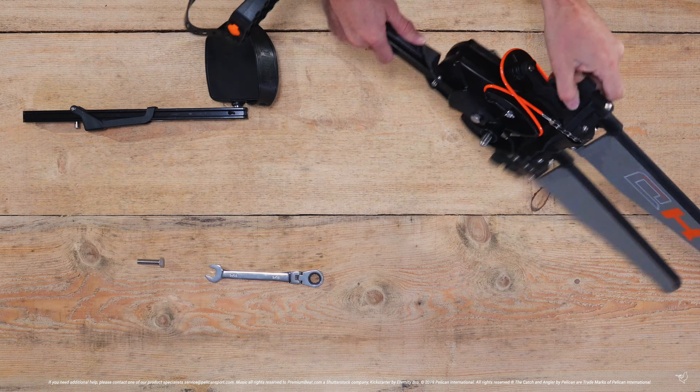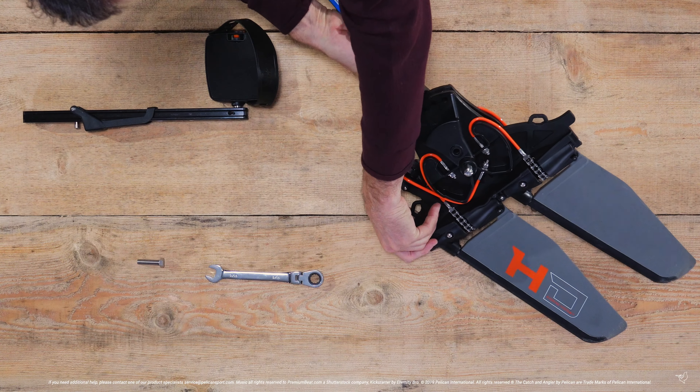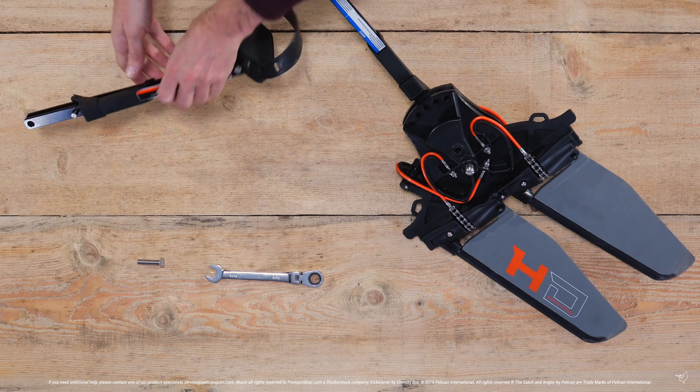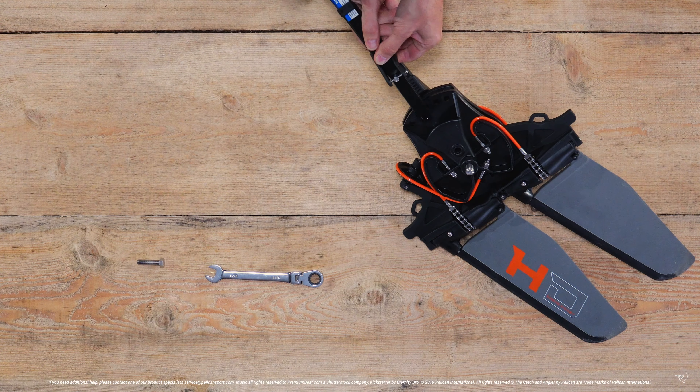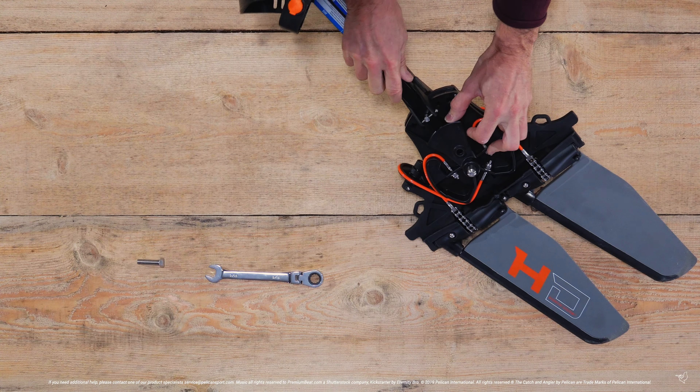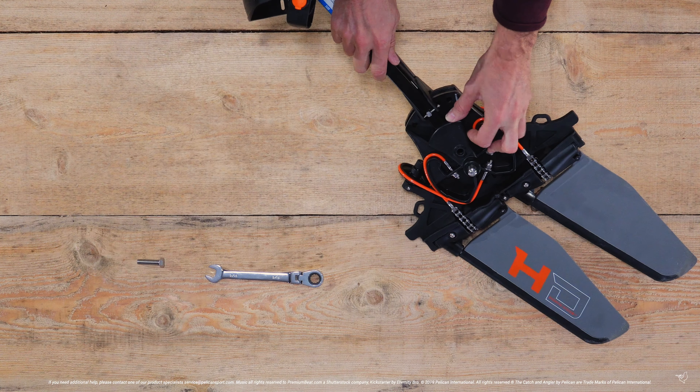Flip the pedal drive over and repeat the same steps for the left arm. Don't forget to press down on the lever to retract the locking pin until you are ready for it to slide into the position of your choice.